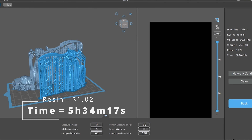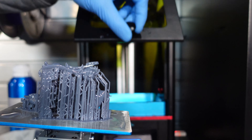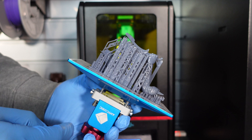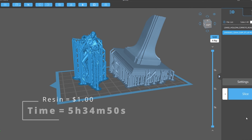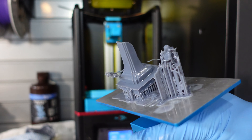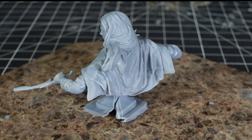Next up I did the swords — that was another five-hour print. The pre-supports on this base were completed by Claymore Miniatures. I had a failure here, and this is definitely due to suction force. My printer's suction force is off the charts and this is a common failure for me. But this is the bust when it was done.